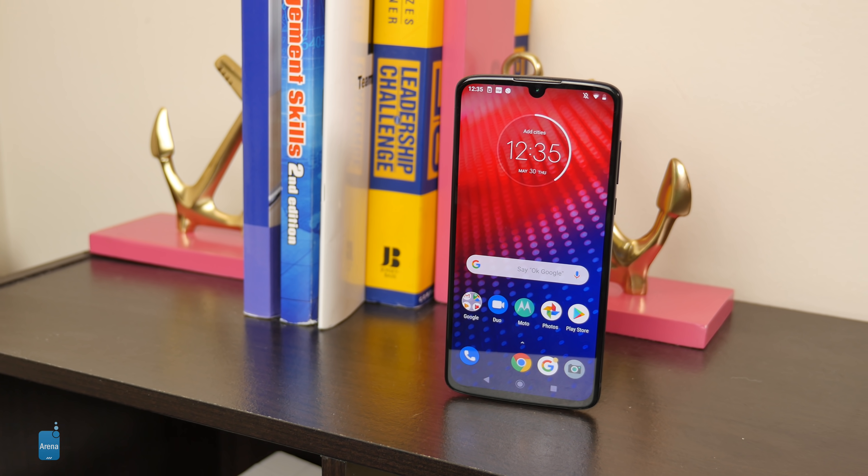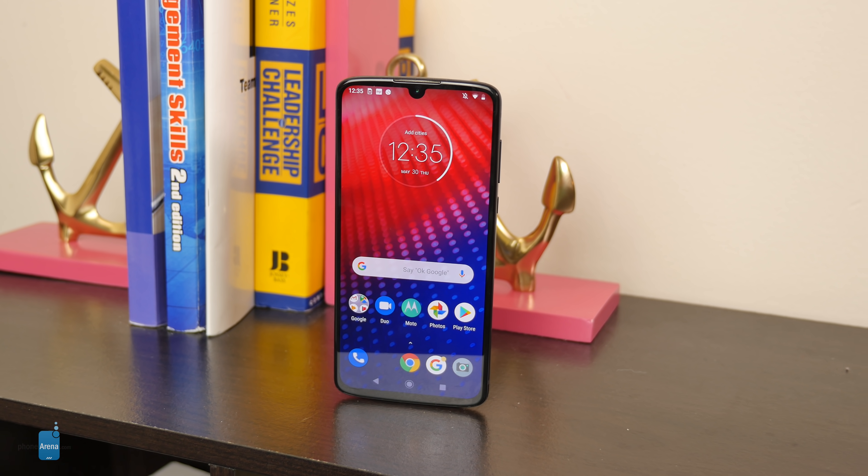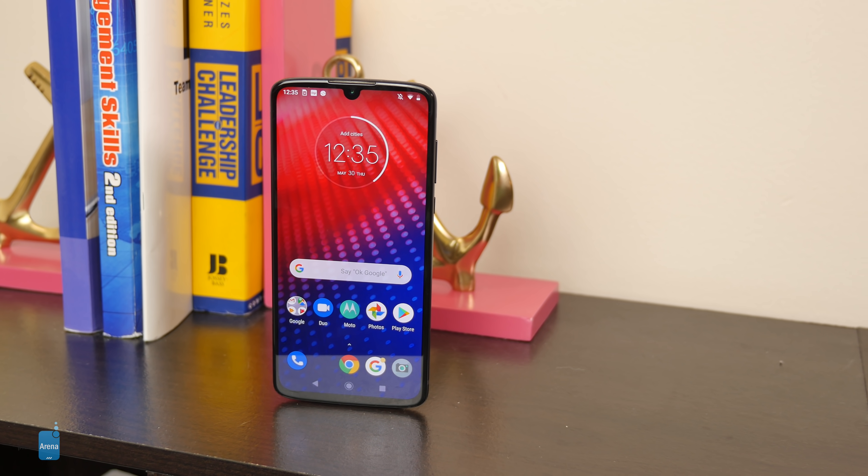That's it for our quick hands-on look at the Moto Z4. If you want to learn more, check out our website at PhoneArena.com. This is John V, signing off.